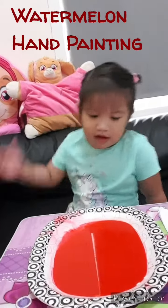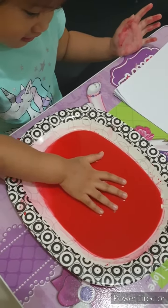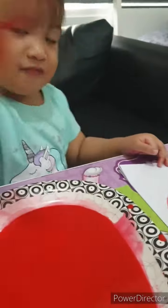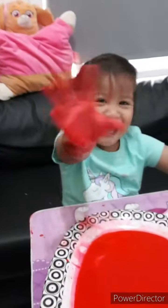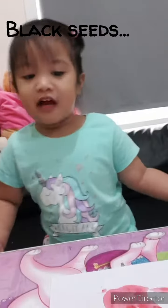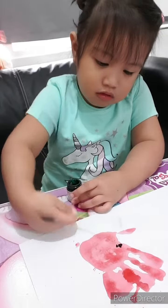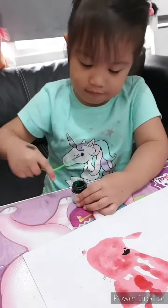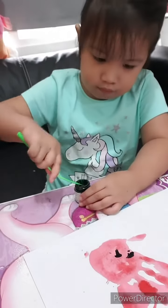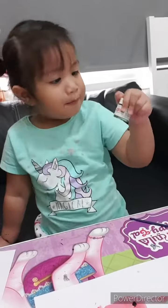We're going to paint the way with one of the people. We're going to paint this green painting.